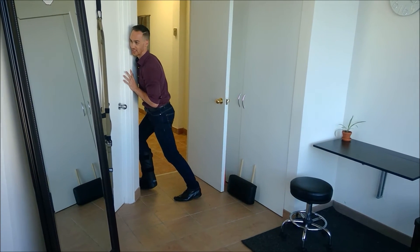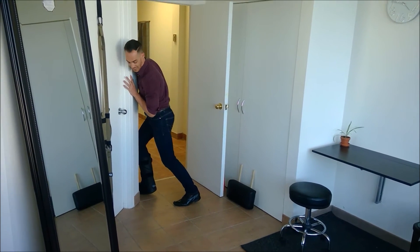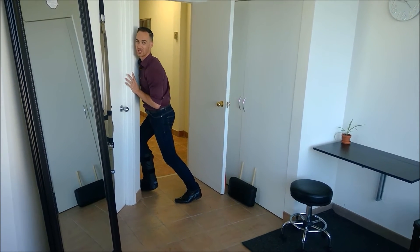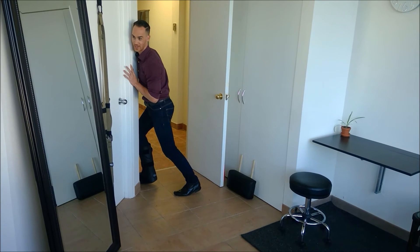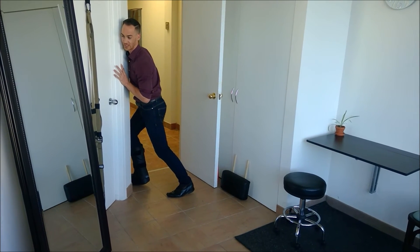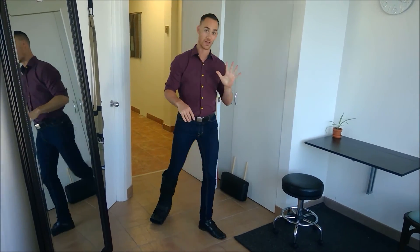So once again, I'm going to get my leg out behind me and gas pedal my foot into the ground — it's as if I'm trying to push that gas pedal, but the ground is stopping my ankle from actually moving. So again, 45 seconds, and that will be number two of five.